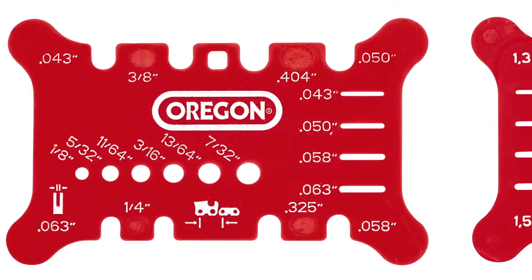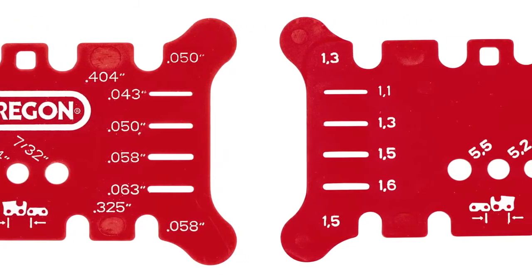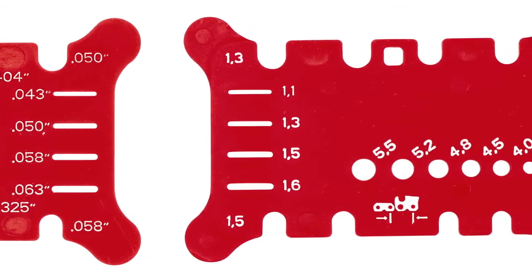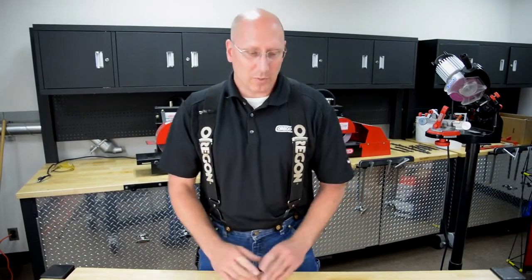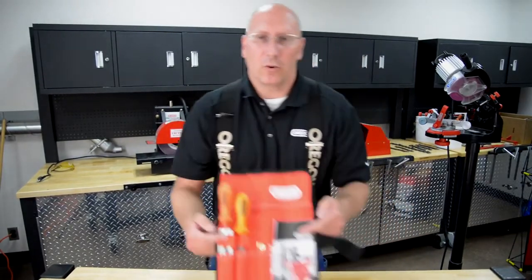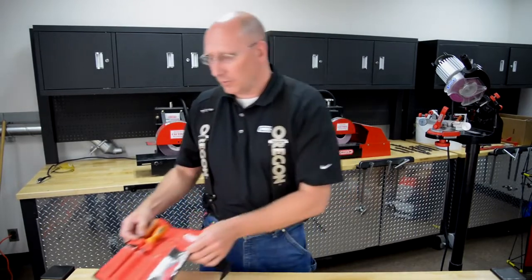The measuring tool has standard units on one side and metric units on the other. It can be purchased individually or as part of the Oregon Professional maintenance kit, which also includes a file guide, a flat file, and depth gauge tools.